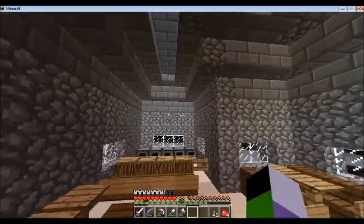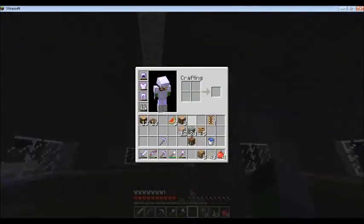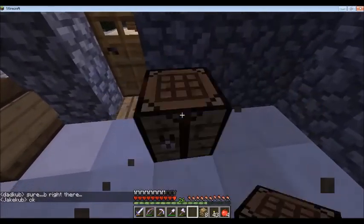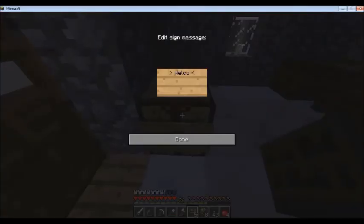I'm gonna go grab some glowstone and I'll be right back. I just asked if anyone wanted to come check this place out because I really like it. Looks like we have our first visitor coming! I want that to be a crafting table, and then a sign here saying 'Welcome to Koob's Diner — We will seat you.'